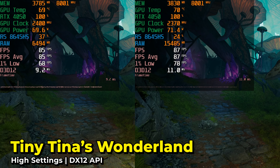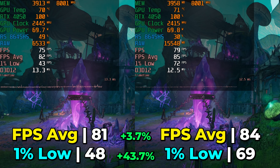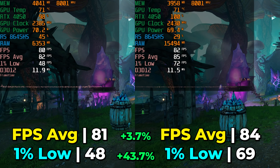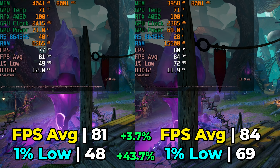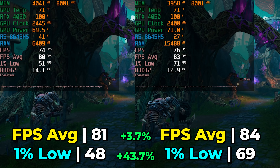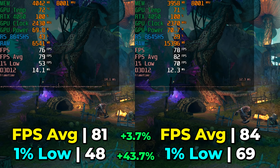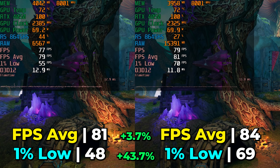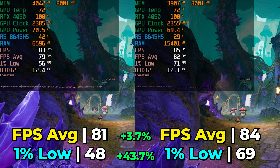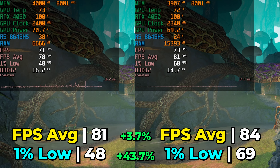I also tried out Tiny Tina's Wonderlands running at the high graphics settings, and while we saw a very minuscule 3.7% increase in the FPS average, the real difference maker is in the 1% lows with a 43.7% increase. On a system that has a 144Hz display that also supports FreeSync, this is a welcome improvement. And if you look at those frame time charts, it is actually noticeably more consistent. I won't say this was an unplayable experience with only 8GB of RAM single channel — in fact, it's really impressive considering the 8GB limitation — but there is still a noticeable improvement with a 32GB dual channel upgrade. You would likely get most of these improvements with just 16GB of RAM, but keep in mind it is nicer to have that extra headroom. As you can see, the RAM utilization with 32GB is already almost at 16GB — if we only had 16GB, that would be kind of a problem.